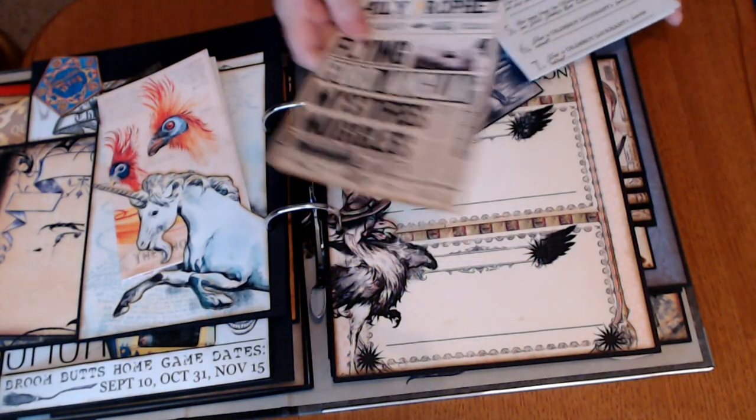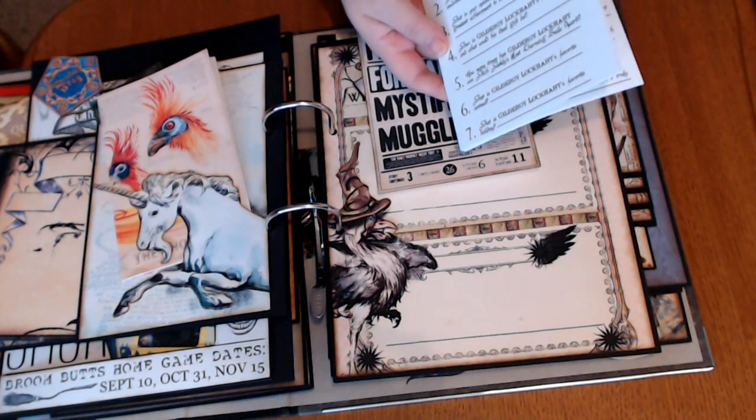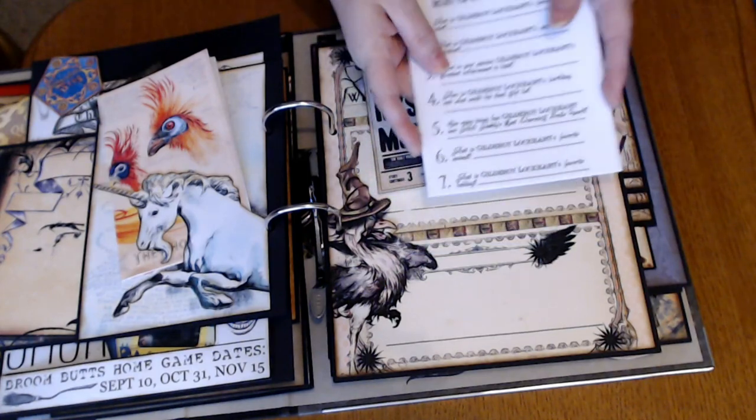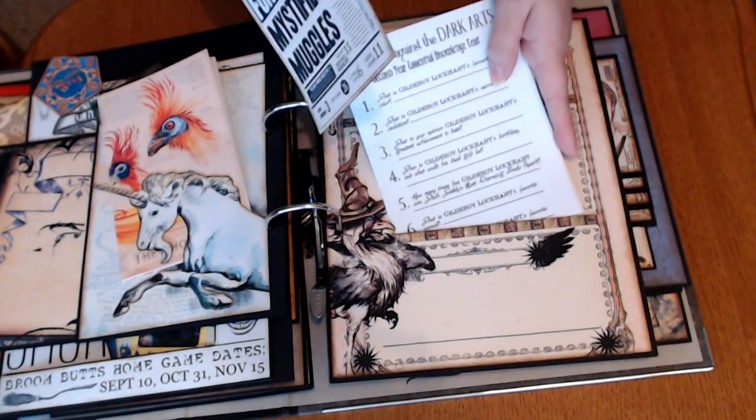Picture from the Daily Prophet. And somebody put together all the questions from Gilderoy Lockhart's test — I just love this. So that's in there.